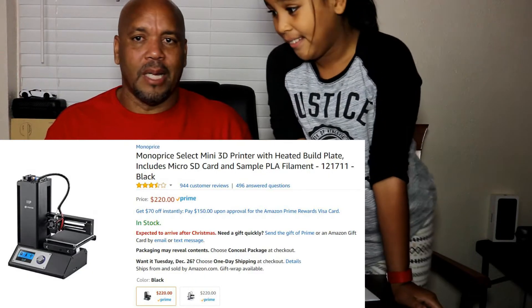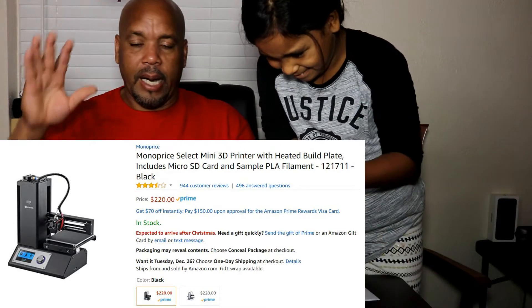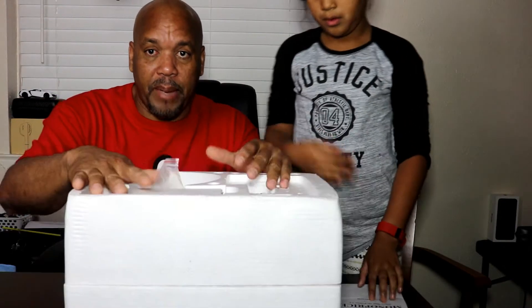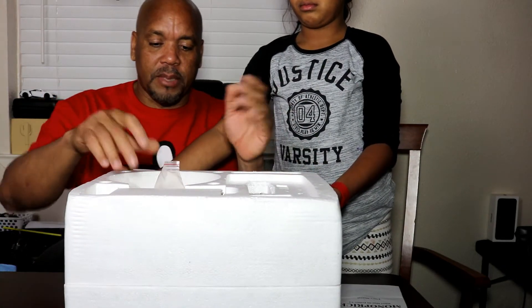Right now it's around $230 — I see it just over $218 on Amazon — and it has one of the best reviews for 3D printing. So guys, let's look at what comes in the box.